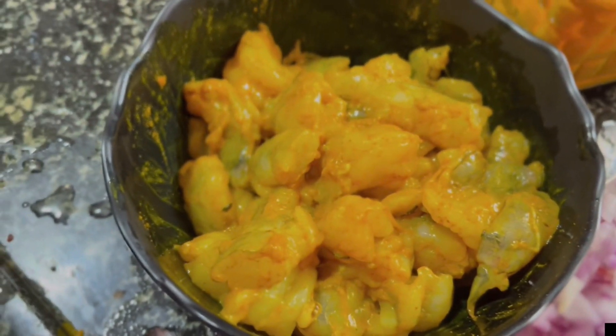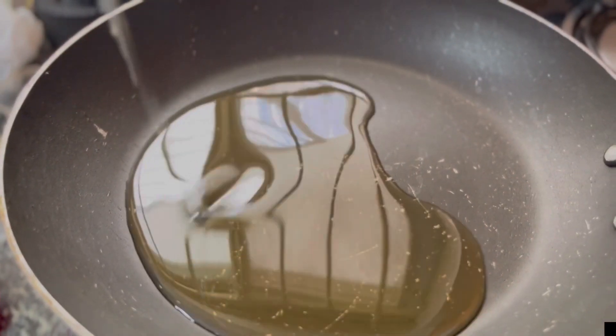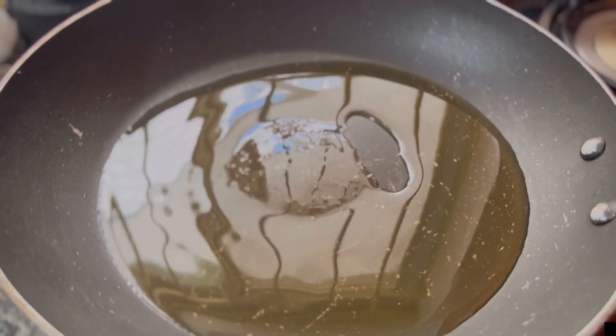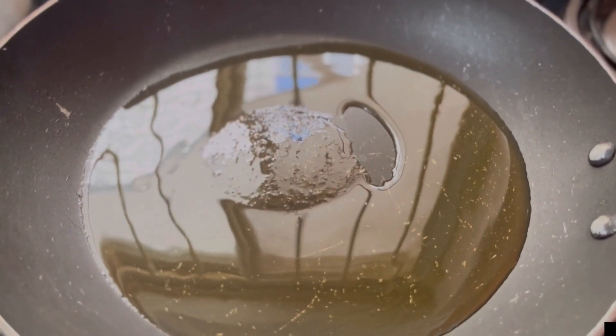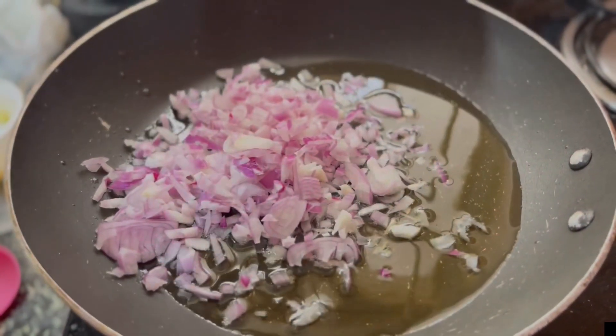This is the green prawn with turmeric and salt. Now put the pan on the stove with oil. Wait for it to become hot. Now put some onions.